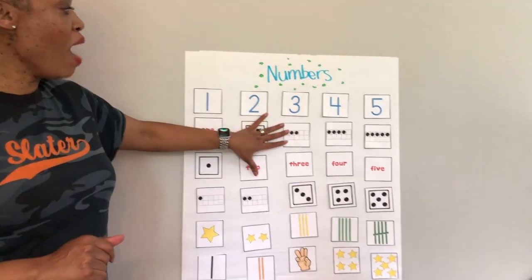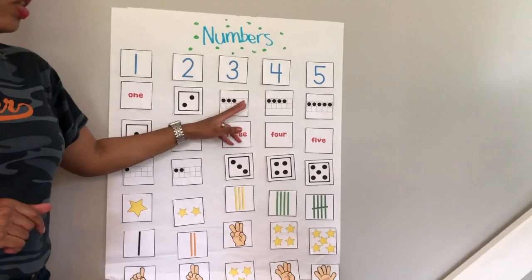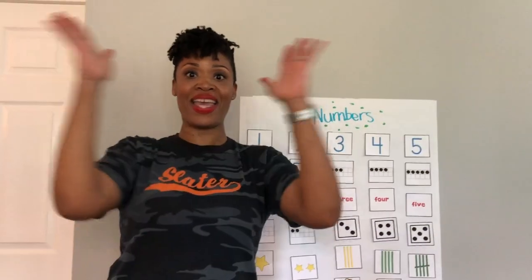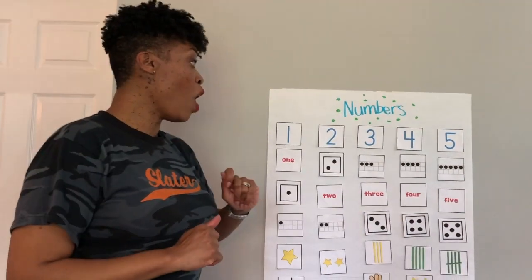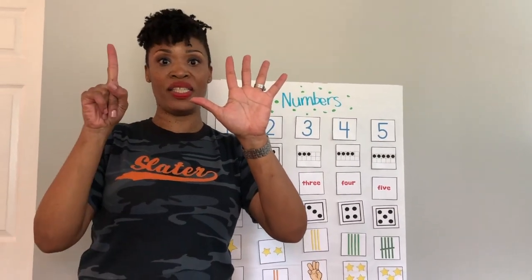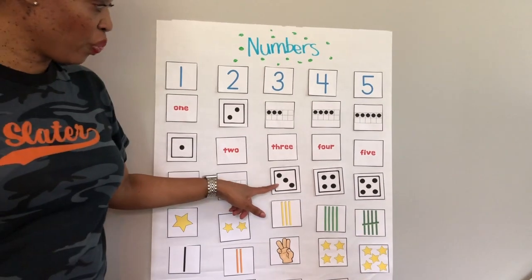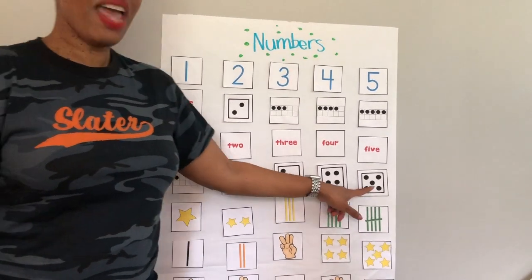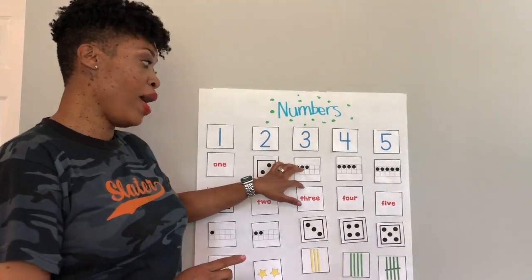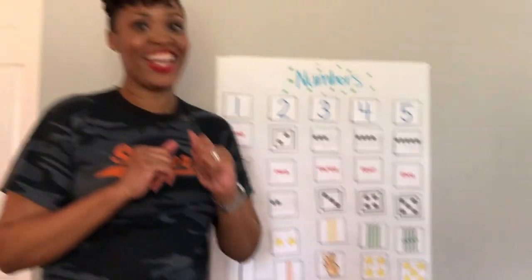So let's review. When we have our 10 frame, we have 5 numbers at the top, 5 numbers at the bottom. We fill in the first 5, and then we fill in the next 5. Because remember, 5 plus 5 make 10. So we're going to go past 5 and start with the first number past 5 today, which is 6. Let's review — these are dot cards for 1, 2, 3, 4, and 5. We're going to mainly focus today on the 10 frame. Okay, are you ready?